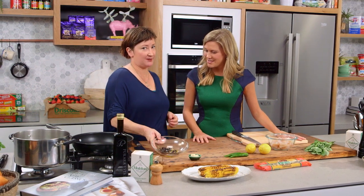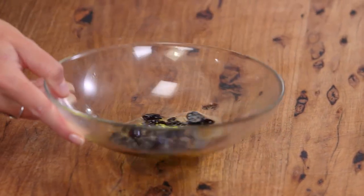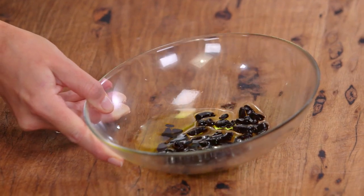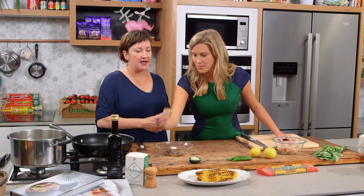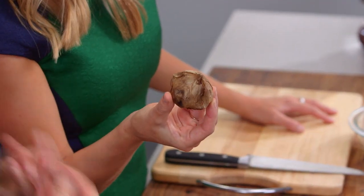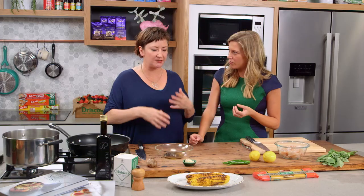Black garlic — very special. It's a Korean product, a fermented sort of caramelised garlic. You can buy it now at markets and also at some supermarkets. It's got an amazing liquoricey texture and almost a similar kind of flavour. It's beautiful — it's not garlicky, it's sensational. Plus it adds a really awesome sort of colour dimension as well to this pasta.